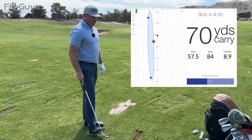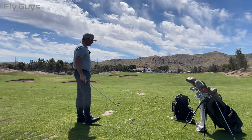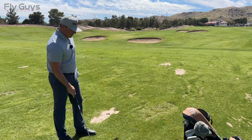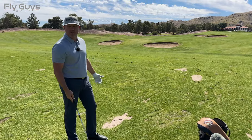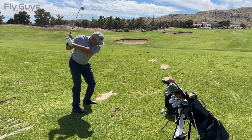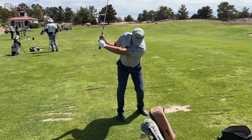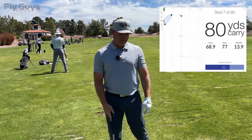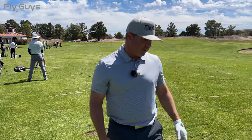Score of 84 on that one. I carried it at 57.5. Second yardage, 70 yards here. 70.3 carry, so 91 on the score. Then 68.9 carry, 77 score because I was to the left — still 14 feet from the pin. So good carry distance, but again it's judging accuracy too.